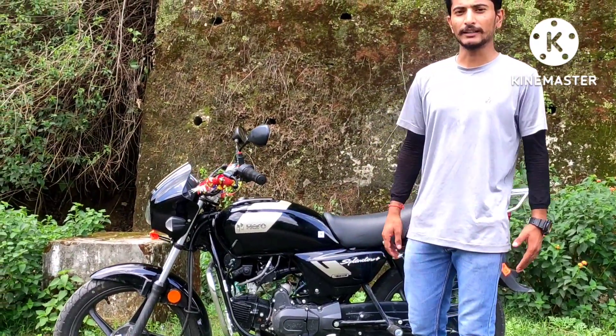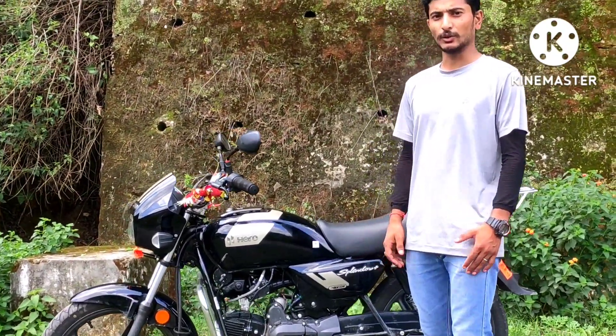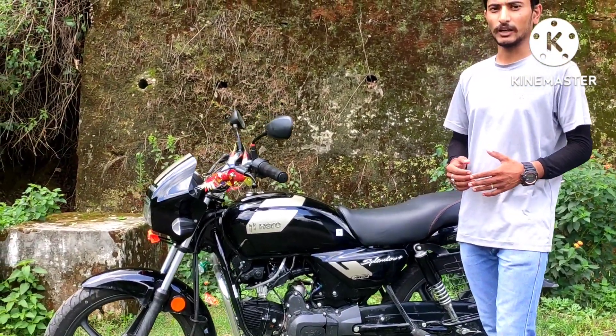I have bought my new bike, the Splendor Plus X-Tec. I have recently bought this bike and I will tell you about it.